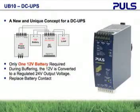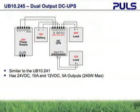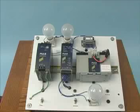No one else can perform this task. Pulse has added another feature to the 24-volt DC UPS controller. The Pulse UB10.245 is similar to the standard DC UPS and fits in the same size housing, but it offers both 24-volt and 12-volt output. This 12-volt output is perfect for applications that use radios for remote monitoring. We will demonstrate this unit today.